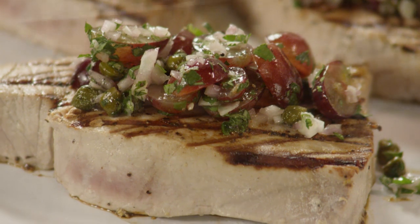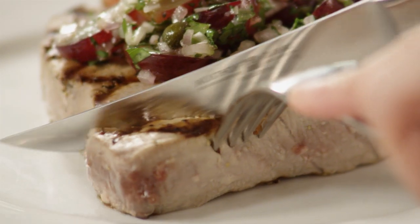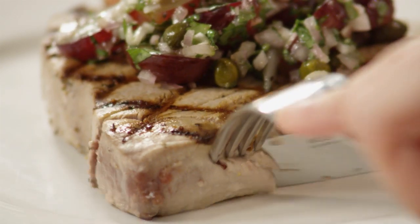This recipe is really about the salsa, and could just as easily be used on salmon, swordfish, chicken, and even pork.